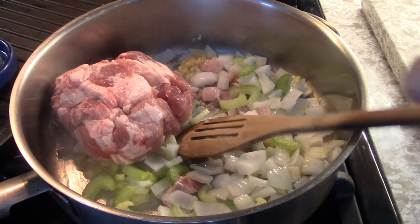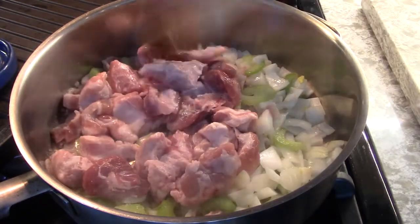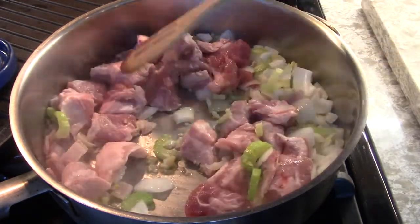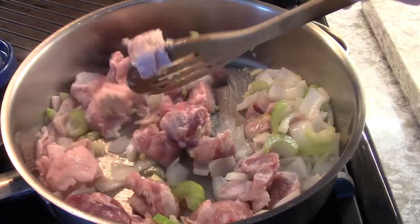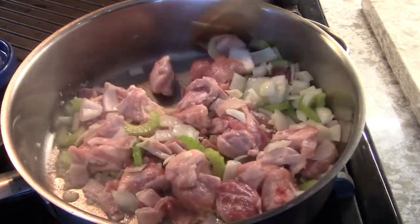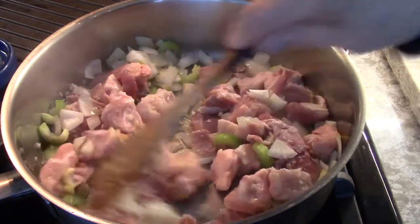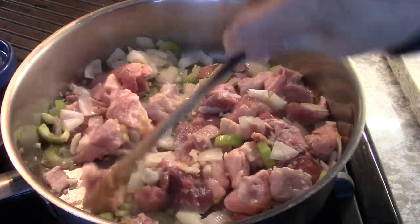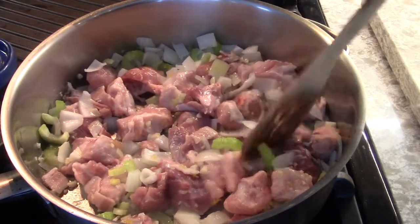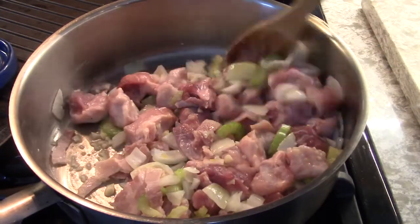So I'm using water — why? I mean I could use chicken stock, but this meat and the cabbage is going to give off flavor. You have to like cabbage to enjoy this recipe. The cabbage has its own nice flavor, which goes with a lot of things. And we don't have to brown this; what you do is just sweat it up.